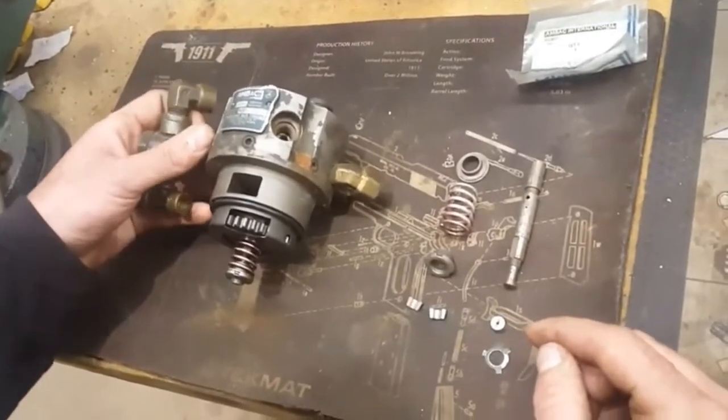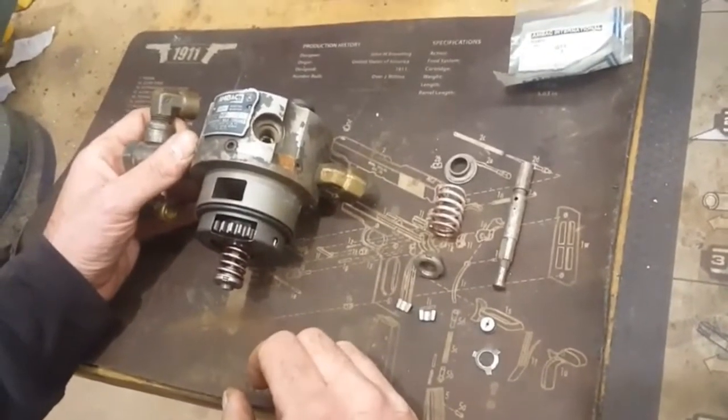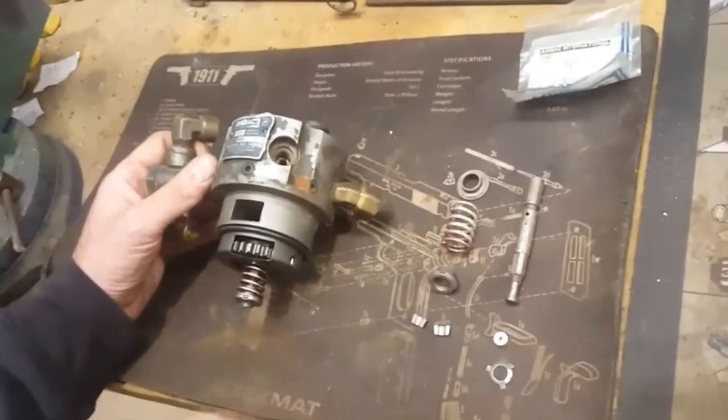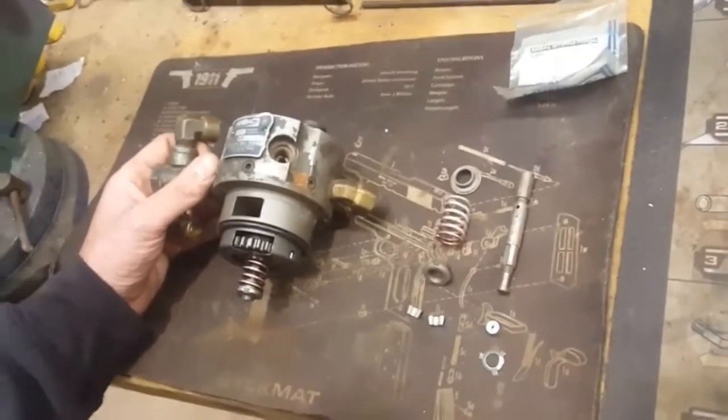The second failure mode is that the hydraulic head drive key, or bowtie drive key as some people call it, will crack. That will throw your fuel timing off and sometimes the engine will either miss or completely cease to run altogether.